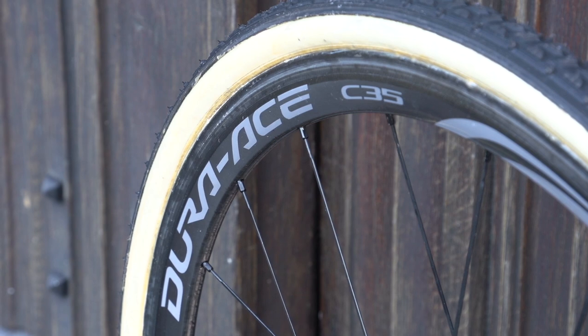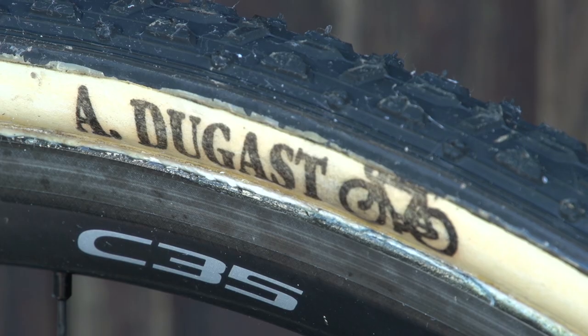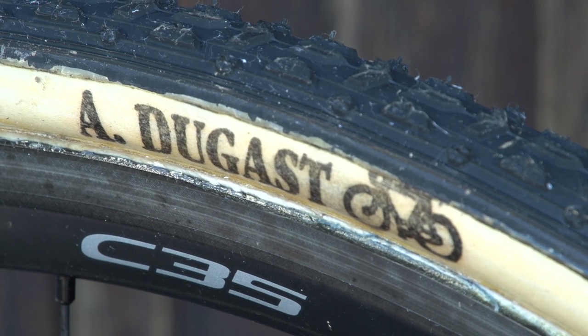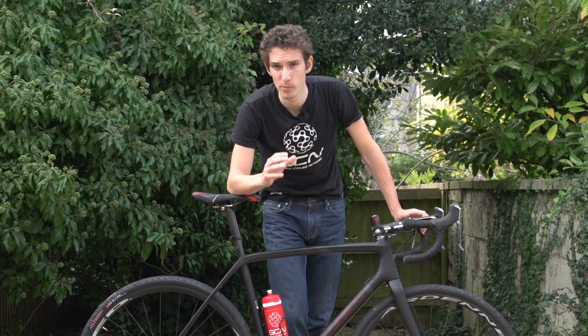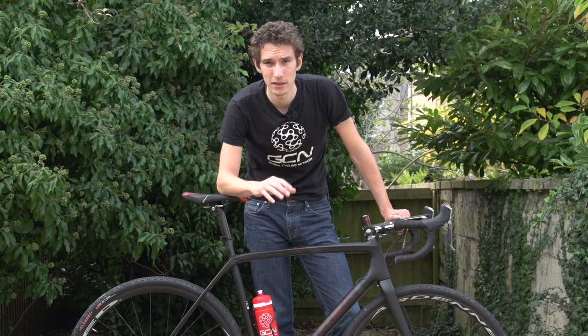If you're really into racing, you're probably running tubular tyres. A tubular tyre is one which is stitched closed around an inner tube, and then the whole thing is glued onto a tubular-specific rim. They're a little more expensive and a little more complex, but their advantages are many. The main one is that you can run lower pressures to get more traction while still feeling fast in a straight line. Most pro cross riders use them — they are the racer's choice.